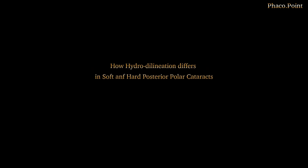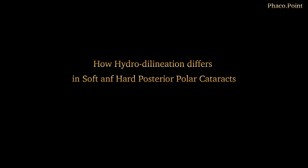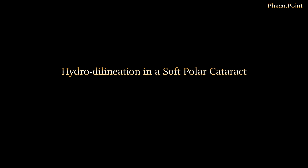In this following video, I'd like to demonstrate the differences noted whilst performing hydrodelineation in a soft as well as in a hard posterior polar cataract. Let's start with watching the hydrodelineation procedure in a patient with a soft polar cataract.